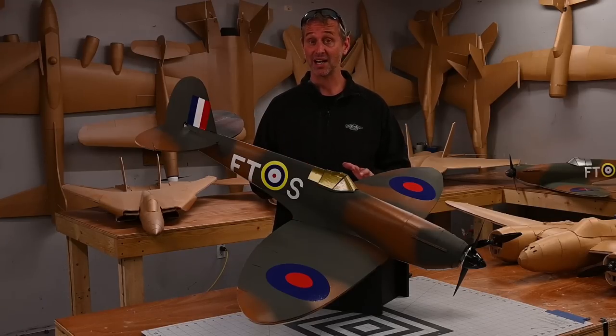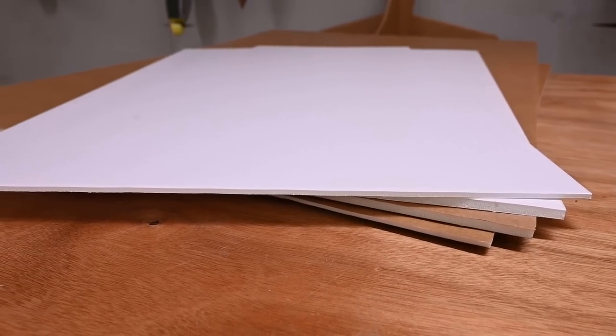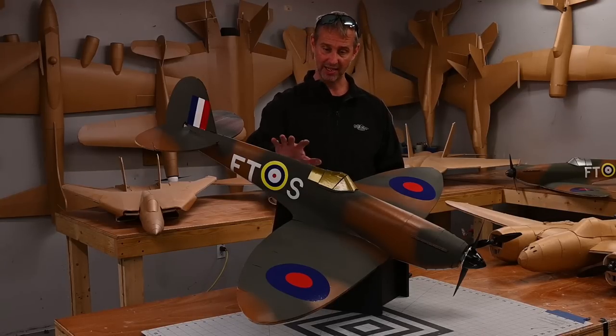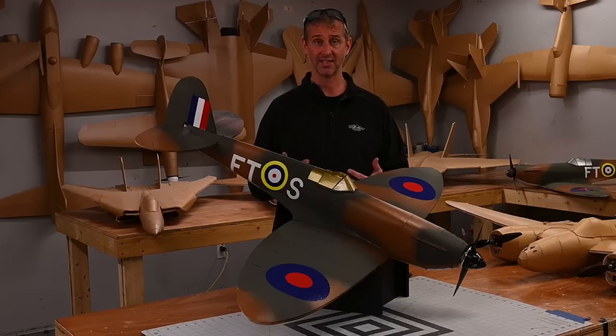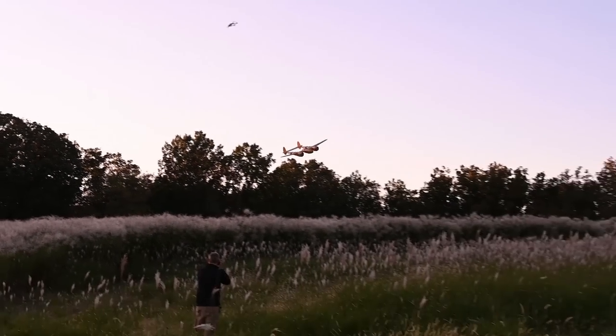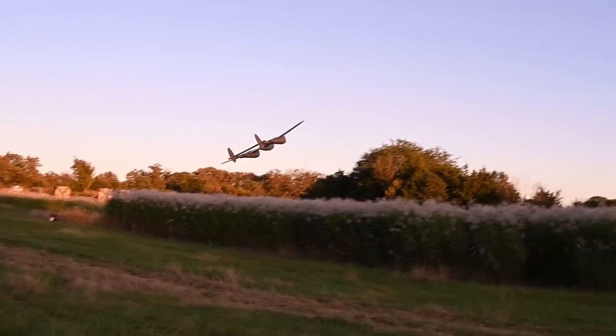One more product I'm really excited about is Monster Foam. Monster Foam is almost twice as thick as classic foam. With the added thickness you also get added strength, which means you can take a plane like this or one of the classic Flight Test aircraft, take the plans, blow them up by approximately 185%, and suddenly you've got a monster that you can fly. If you've ever seen a monster plane fly through the air, it is so much fun.